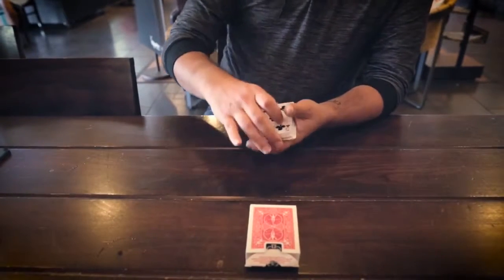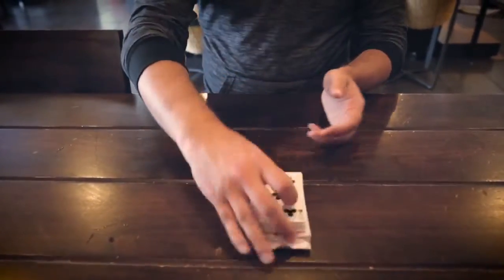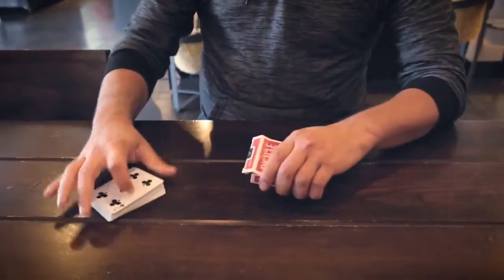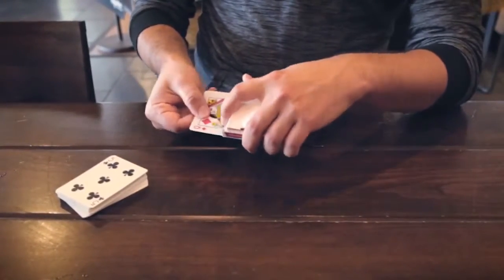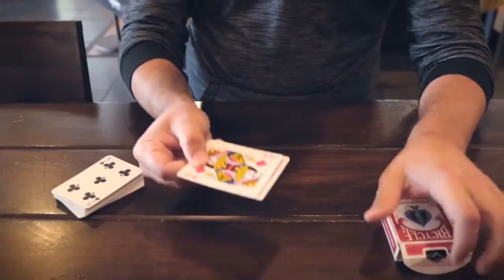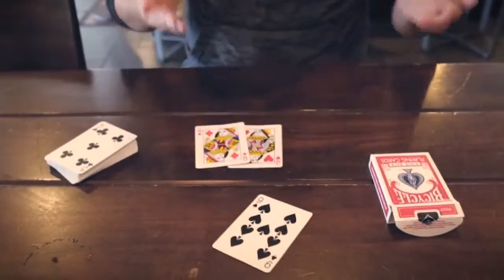We're going to put it about middle. And inside the box, what are the two cards? Two cards inside the box. Could it be? Oh, snaps. One card in between the Queens, the nine of spades.